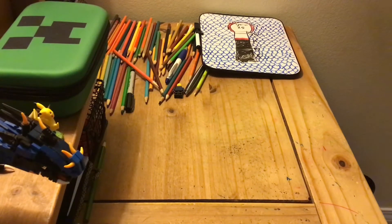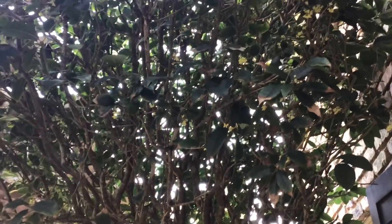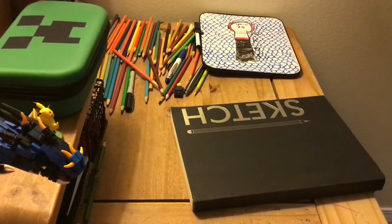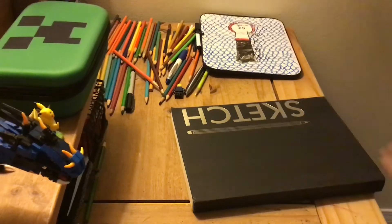Hey, what's up guys, welcome back to Drawing with Cobra, I'm Cobra Strike. Today I'm gonna be teaching you about 3D shapes and how to do them. I don't have any paper — commercial break — all right, I got my book, let's do this.